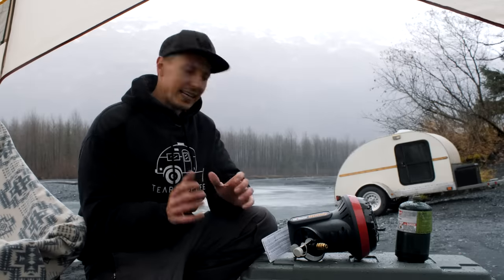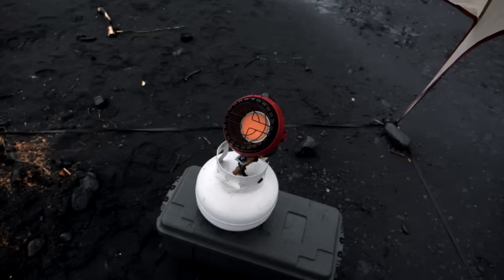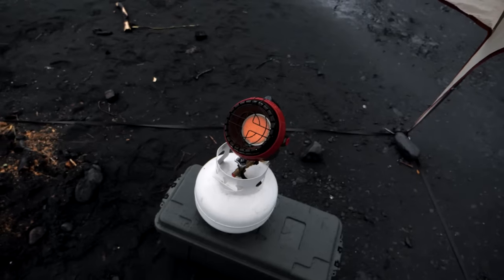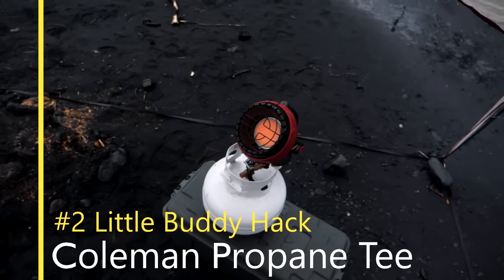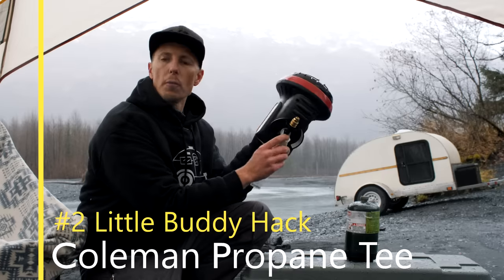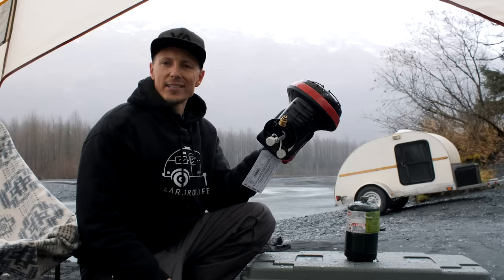So we're going to go now from the buddy heater down to the little buddy heater. Simple hack on this one — it was given to us from a friend in the community. It is one item: a Coleman propane tee attached to a propane cylinder.